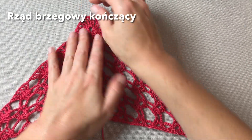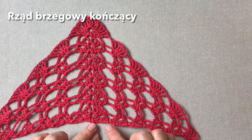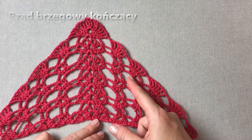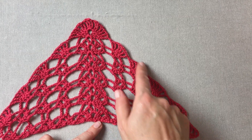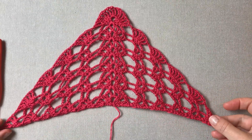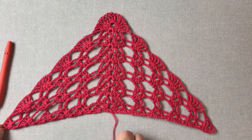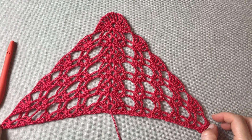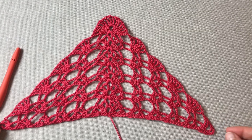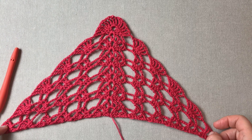Przypominam, że aby uzyskać przyrost na wielkość wykonujemy tylko szósty i siódmy rząd schematu cały czas, i później po osiągnięciu żądanej przez nas wielkości na rzędzie siódmym budujemy ten ostatni rząd kończący słupków podwójnych. I to jest ten typ chusty, który określiłabym jako bardzo prosty, gdyż możemy już po nauczeniu się tych siedmiu rzędów szydełkować bez posiłkowania się schematem, bez czytania z kartki, bez ciągłego odtwarzania filmiku. Możemy to robić w podróży, na wakacjach i wszędzie tam, gdzie akurat mamy chwilę czasu, żeby zająć się naszą pasją.